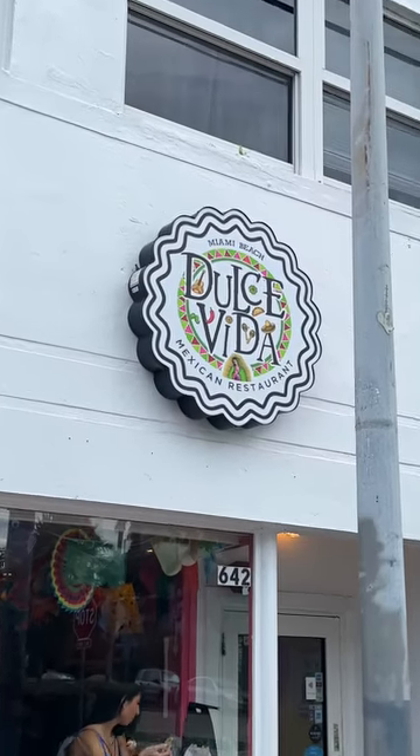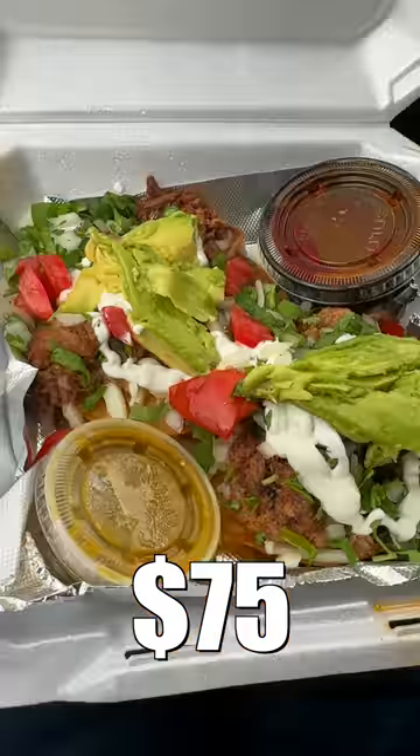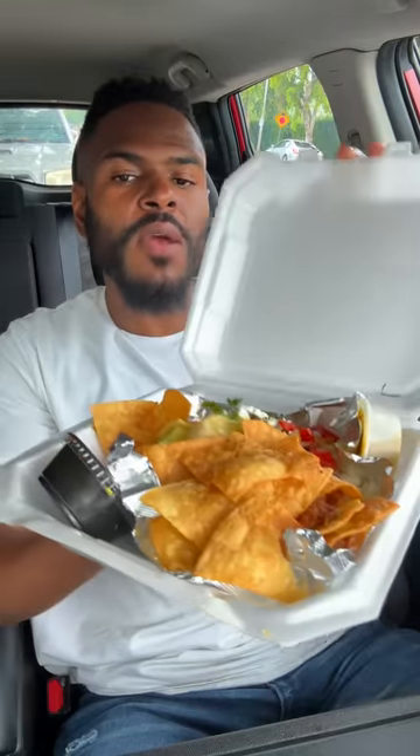Reviewing Dulce Vita in Miami Beach, Florida. This should be very interesting — this is going to be a birria-inspired review. Everything I got today is birria-based. Let's see what it's hitting on. This is the birria rice bowl.